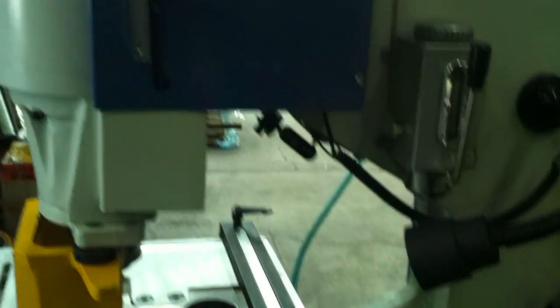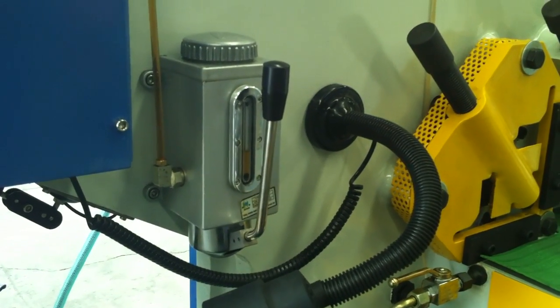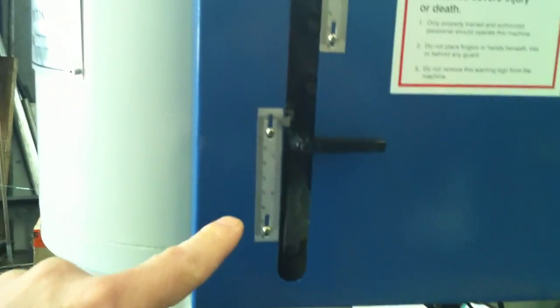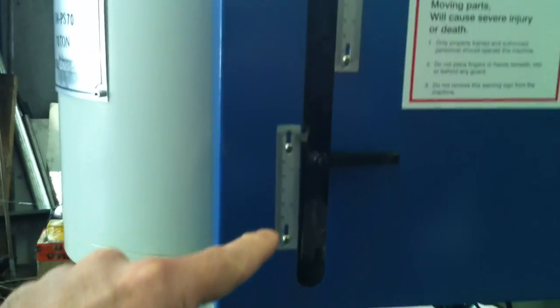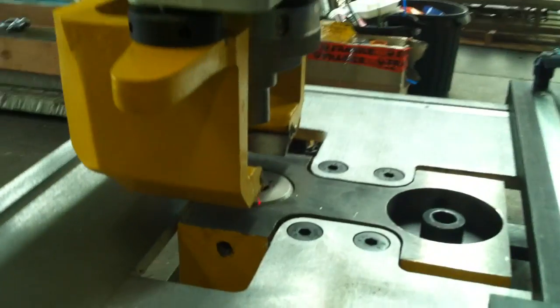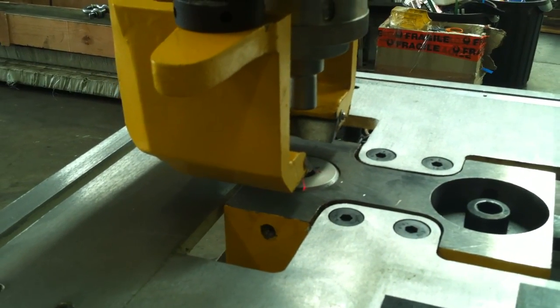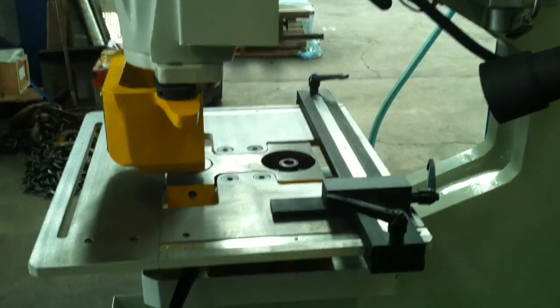We've also got a lubrication system here — one-shot lubrication which lubricates your whole machine, so there's no messy grease nipples. And we've got limit switch settings on your upper and lower punching, so you don't have to stroke all the way. You can set it down so it sits just off your job, and you can punch at a very high repetitive rate.